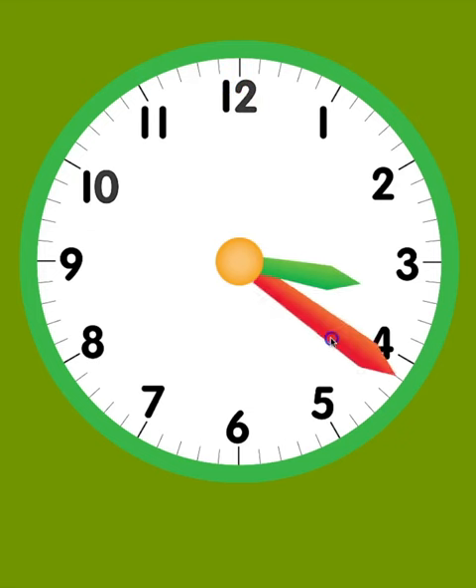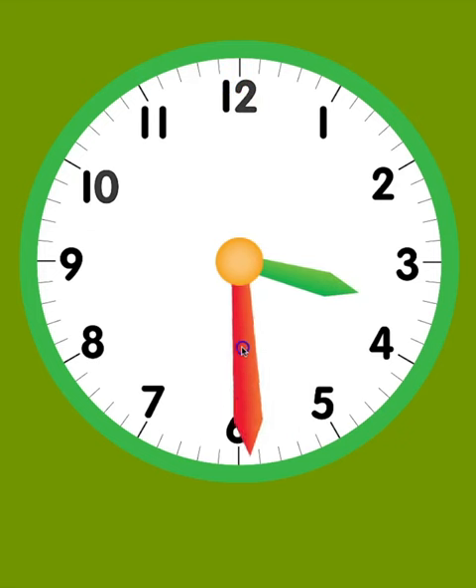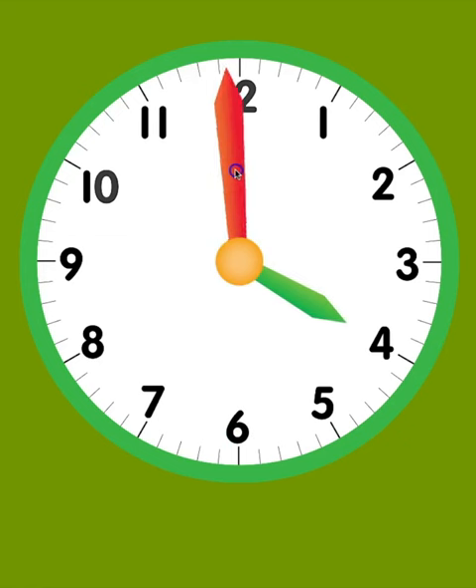What happens if the hour hand is pointing in between the 3 and the 4? It isn't 4 o'clock because the hour hand hasn't reached the 4 yet. As long as the hand is between the numbers 3 and 4, it is still 3 o'clock. Once the hour hand reaches 4, it is 4 o'clock.